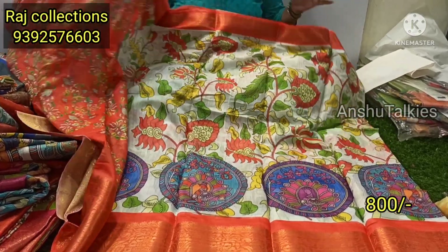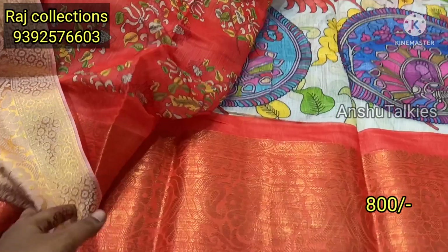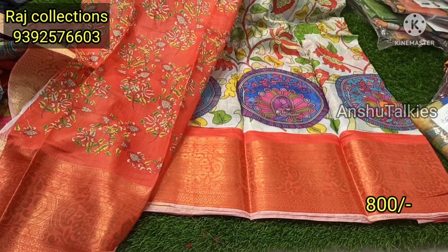You have any colors like this. This is a designer blouse, it has a contrast matching with the colorful design. When you look at the blouse, you can highlight the floral print. It has only 800 rupees available, you can use a single saree for your order.